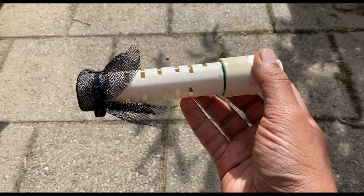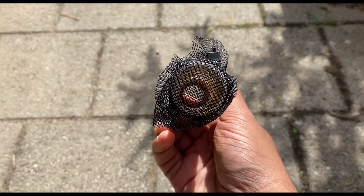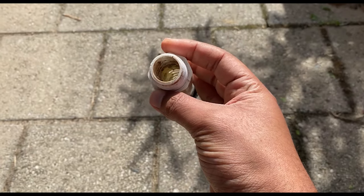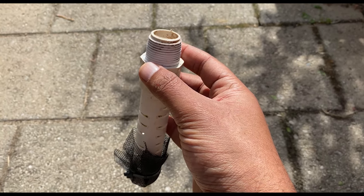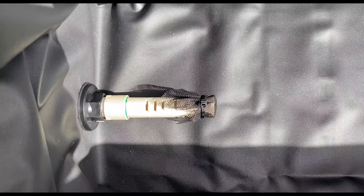Next, I cut some slits on a PVC pipe and covered the end with flywire. This will be our drain pipe. The pond liner was then laid out and the bulkhead and drain pipe fitted.